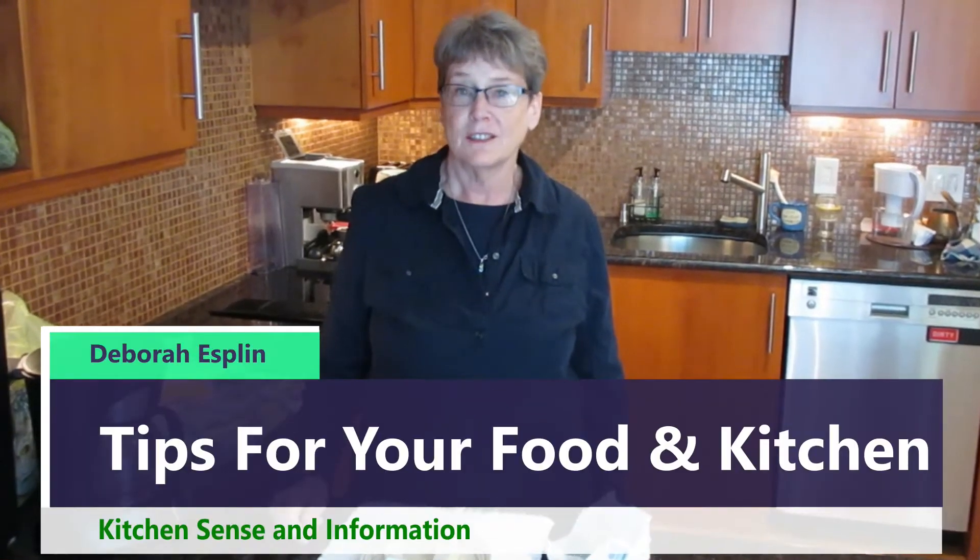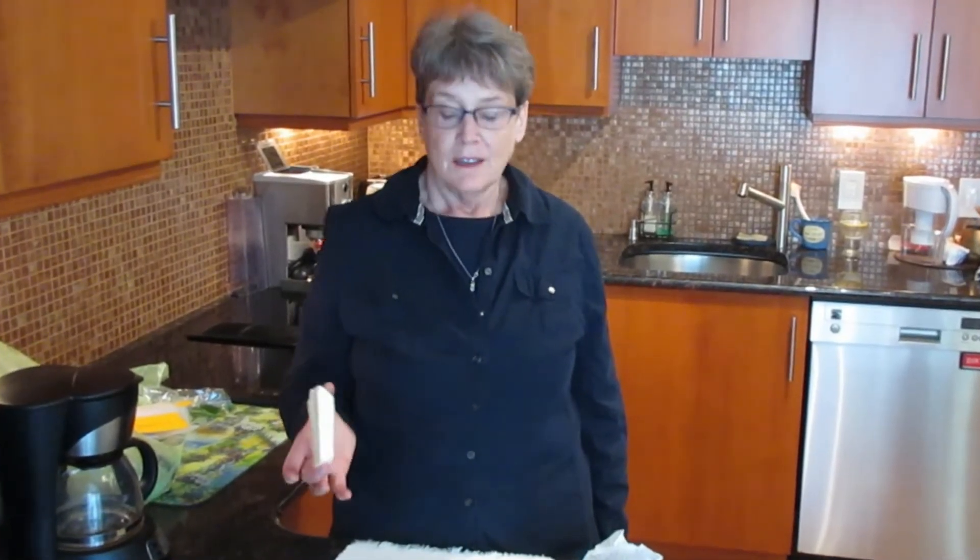Hi, I'm Debra from Kitchen Simpson Information here with a tip for you. Did you know that you can freeze most cheeses? If you don't believe me, I'm going to show you.